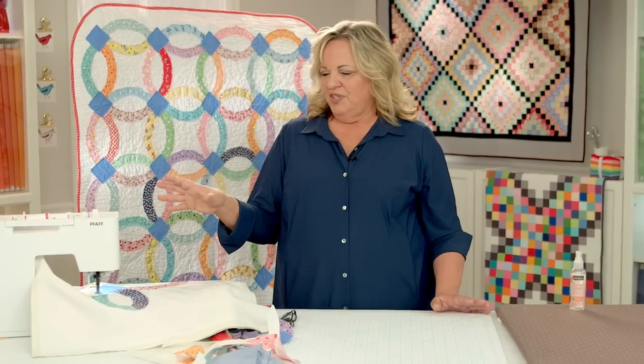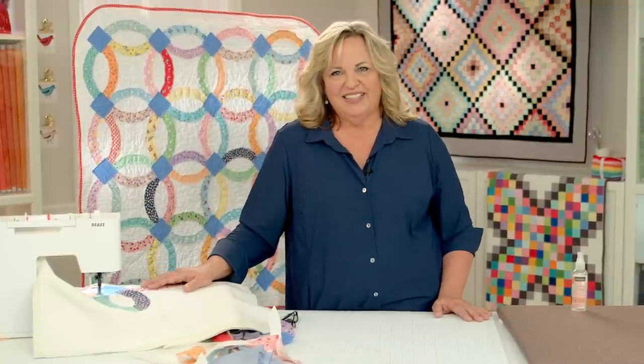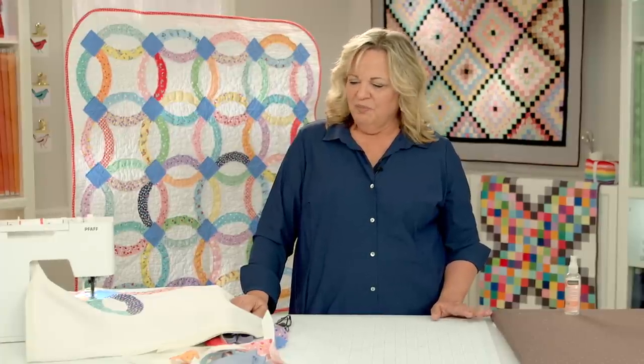I hope this raw edge applique gives you some fun ideas for making a baby quilt or even going on to bigger projects, and I hope it also gives you some fun practice with actually quilting your quilt. If you want to see more of my projects, check out my website at 10sisters.com. I'm 10sistershandicraft on Instagram and Carmen Geddes Quilts on Facebook. Thanks for joining me and happy sewing!